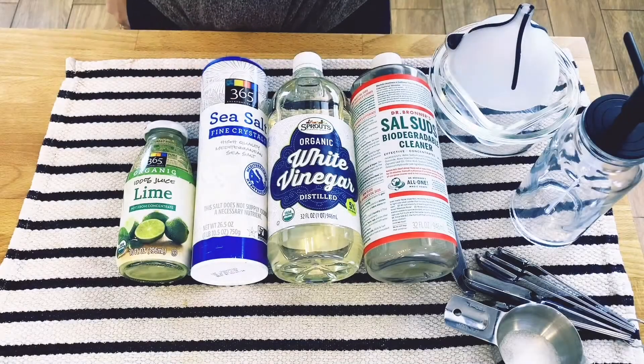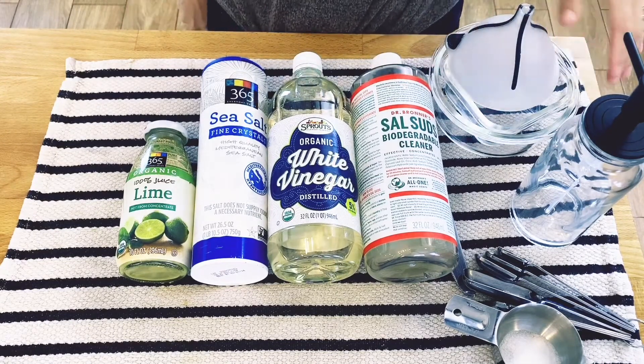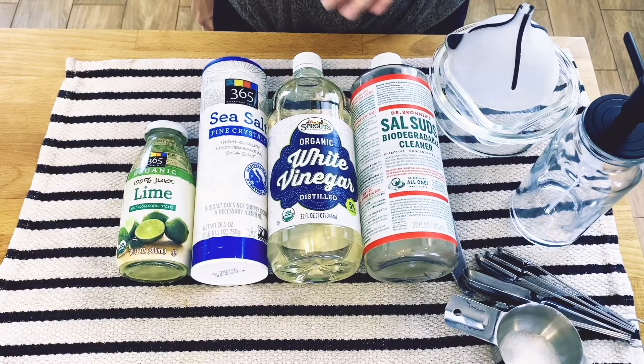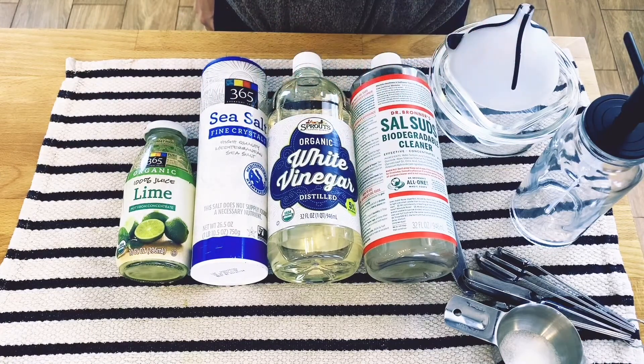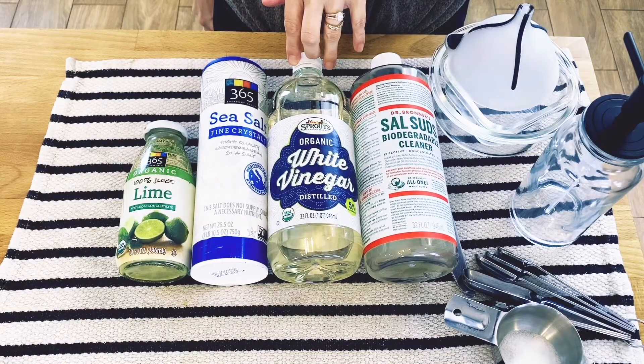Hey guys! I'm going to show you how I make my really simple dish soap. It's a great cleanser — it gets dishes really nice and clean. And because I use only these few simple ingredients, it's not very expensive, and these bottles last for a very, very long time. So let's go ahead and get started.